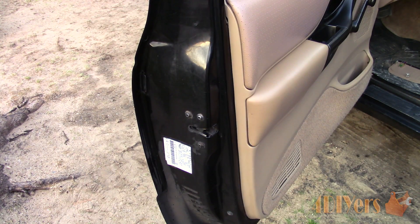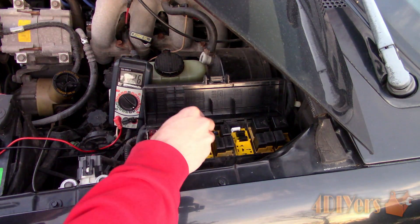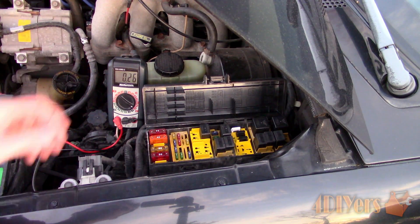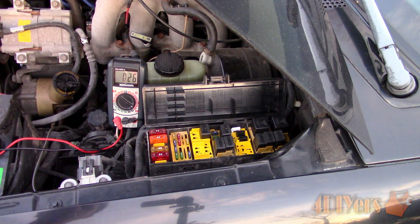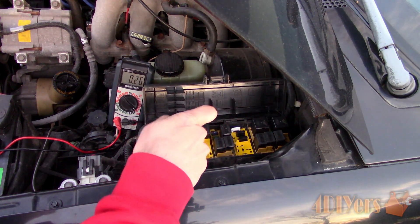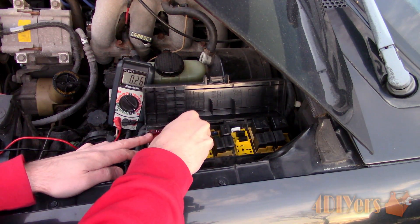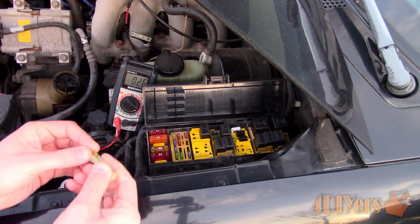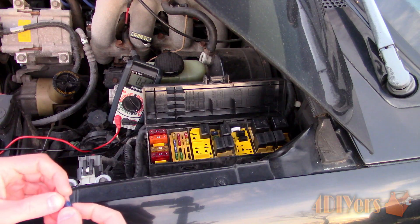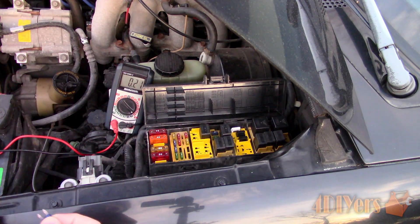Now we can source out the fault by pulling the fuses. Usually there will be more than one fuse box in a vehicle — this can be found around the dashboard area, in the engine compartment, trunk, or under the seat. Starting with under the hood, for this truck we have one here and one within the dashboard. Pulling this fuse here, you can see we do have a drop, but not nearly enough to put a large drain on the battery.